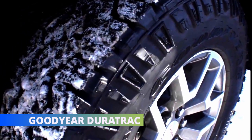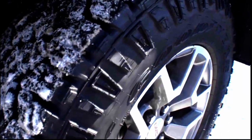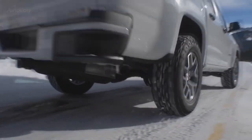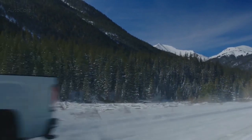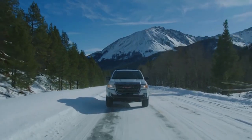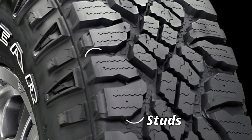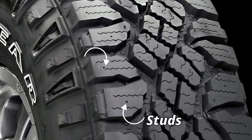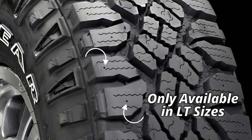The Goodyear Duratrac, on the other hand, with its wider grooves does not allow better snow holding, but the tire's mini tread blocks embedded in the tread voids help significantly. The Duratrac also comes with 16 studable blocks, which further aids traction in snow — though note that studable blocks are only available in LT sizes.